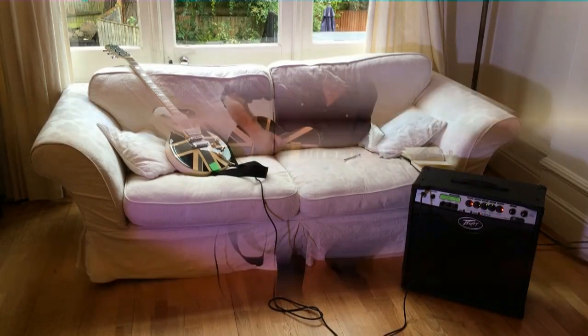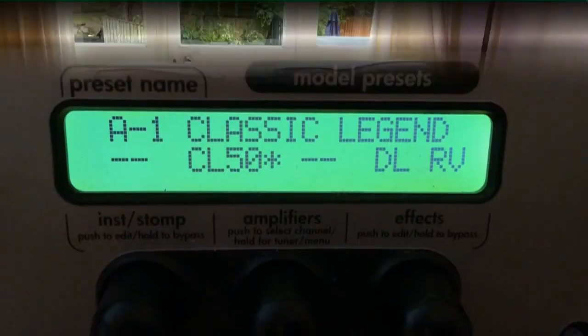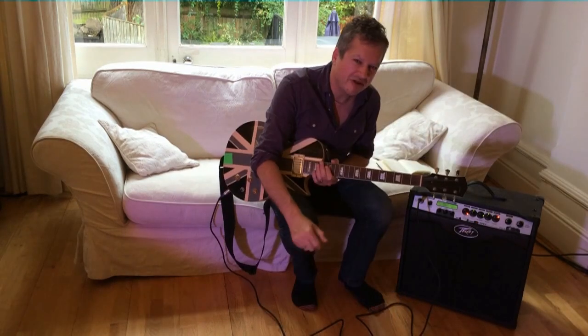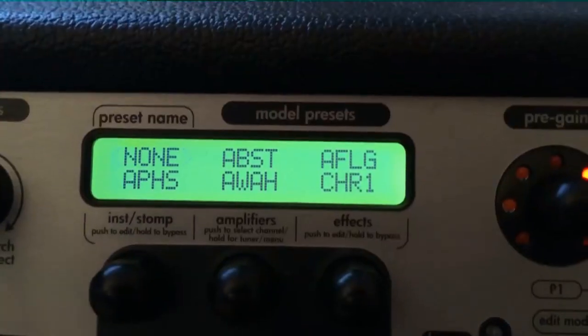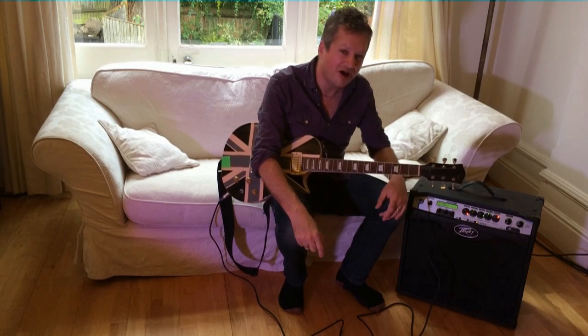Wow. This is probably from another planet, this amplifier — that's my theory. There is nothing like it on Earth.